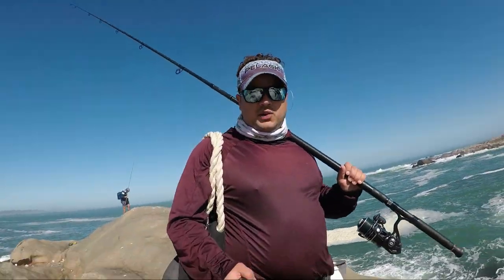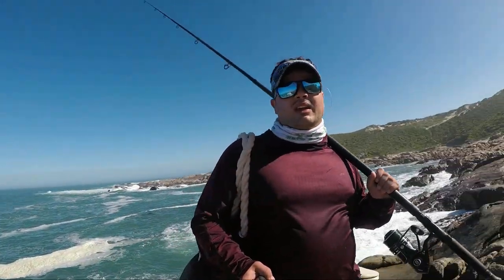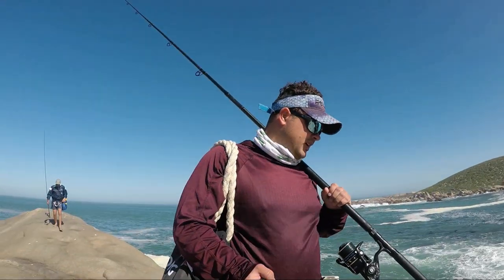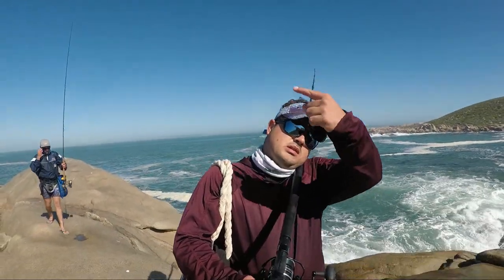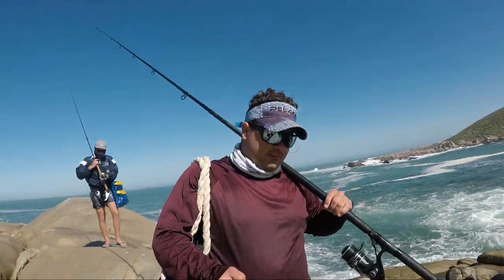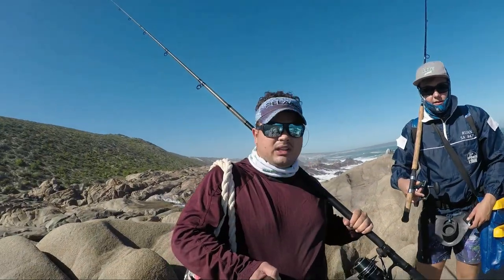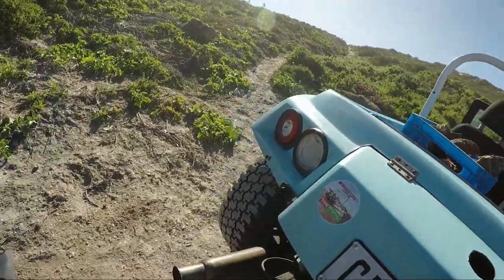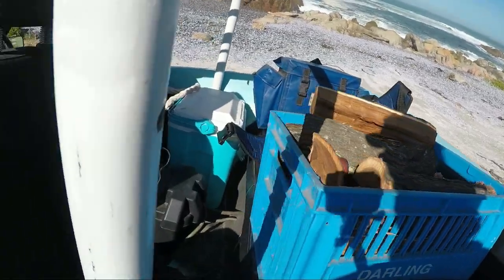It's a lovely day but unfortunately the sea conditions are not good. I don't like fishing in the wind on the west coast — the fish don't bite well, except for snook. If you want to see a good snook video, just click on that link. But luckily we each managed a nice hoti — we are now on the beach buggy.